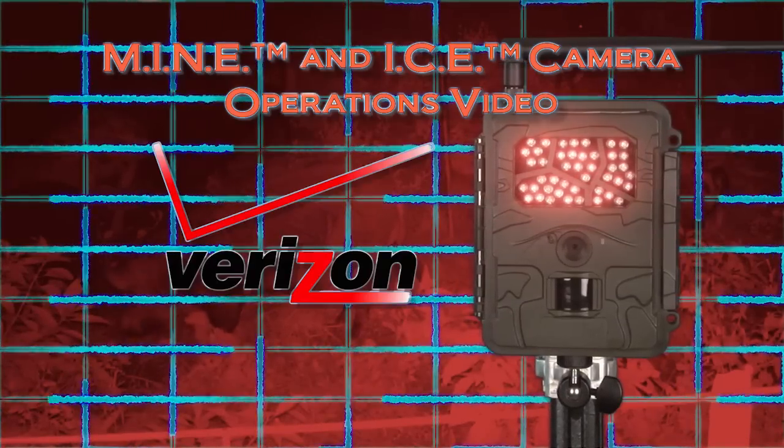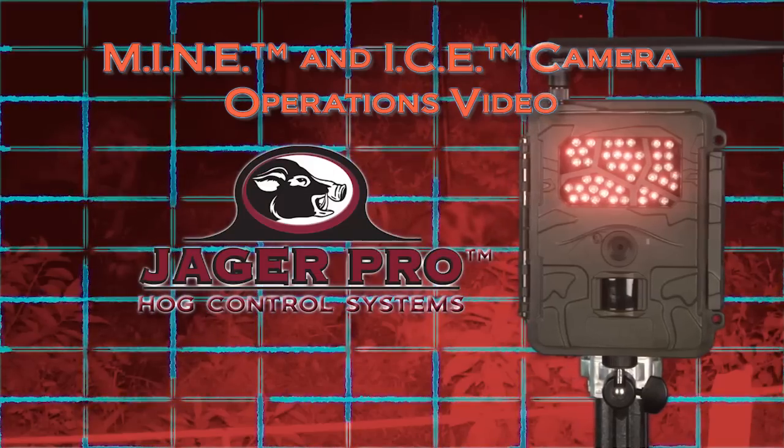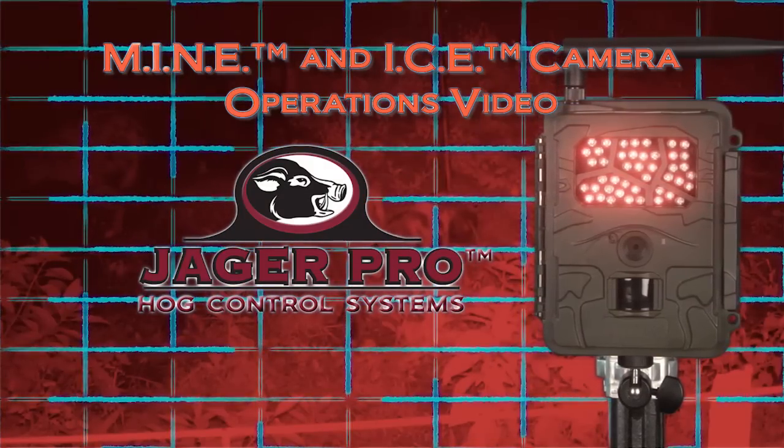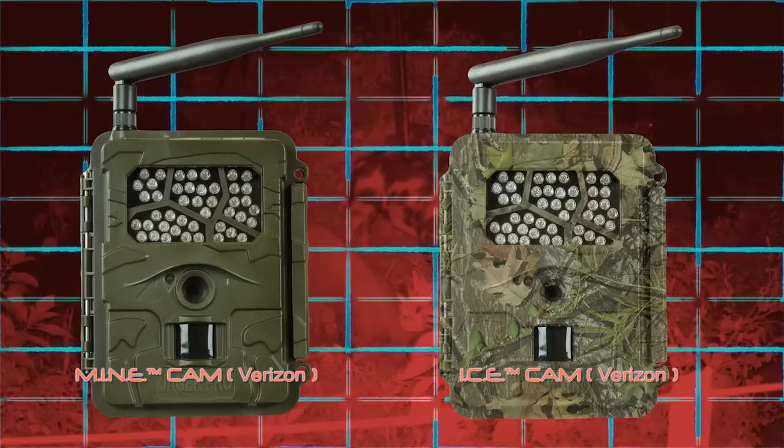This video is intended to supplement the written operations manual by visually guiding users through the individual steps to properly program, operate, and maintain the Verizon version of our Jaeger Pro Mine and ICE cameras.